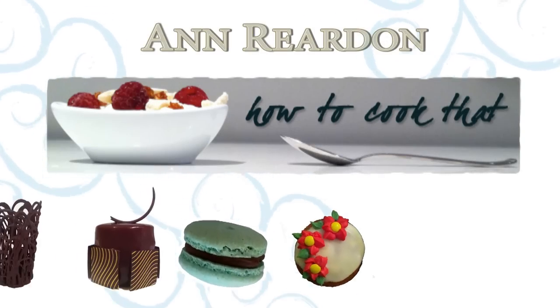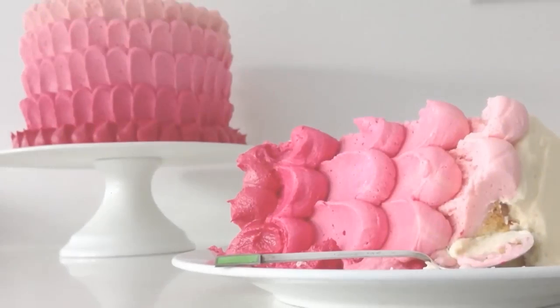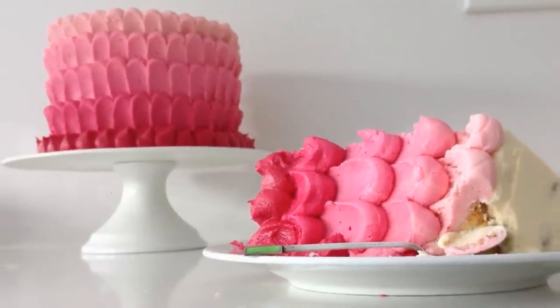Welcome to How to Cook That, I am Ann Reardon, and today we are going to be decorating a super easy pink ombre buttercream cake.